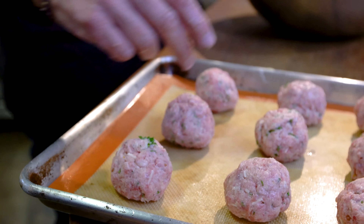And there we go — number 12. We wash our hands, which we don't always show you, but it always happens.